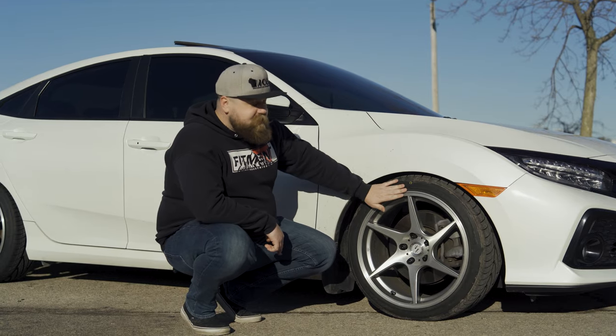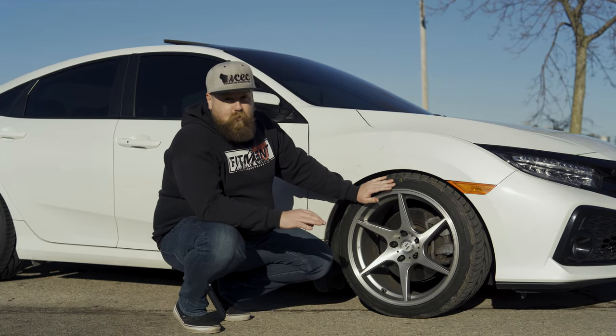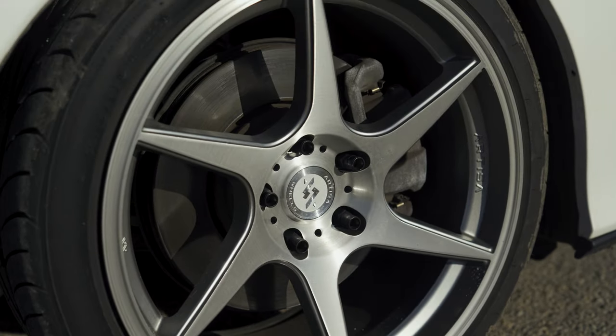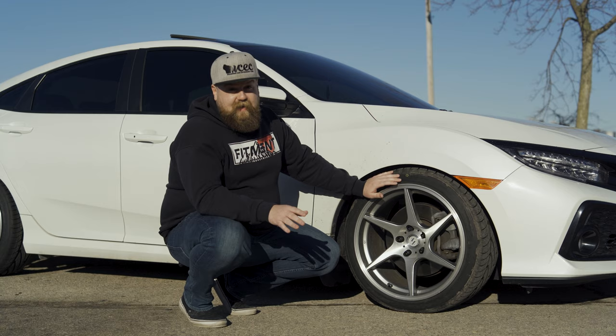One of the coolest things about these is that lightweight attribute. The factory wheel, which is an 18 by eight, weighs 28 pounds. And with these things being 18.7 pounds, that means you're dropping about 32 pounds in rotational mass throughout the whole car. That's pretty crazy.